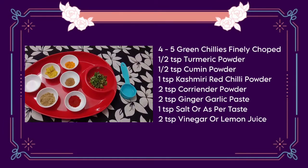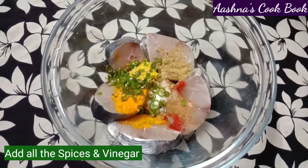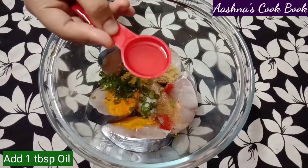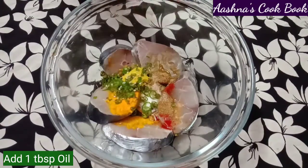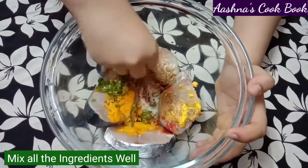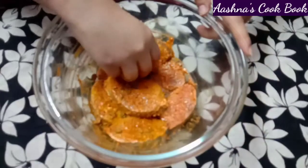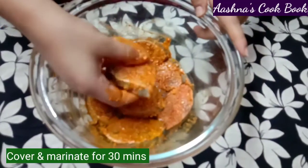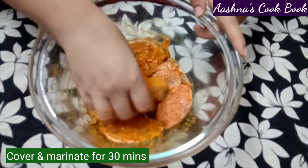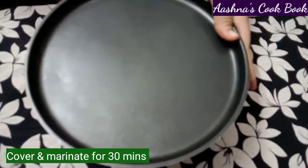Now we will add all these things to the fish and marinate it properly. We will add 1 tablespoon of salt and mix everything properly. I have coated the fish well. Now we will marinate it for 30 minutes. If you have more time, you can marinate it even longer for better flavor.